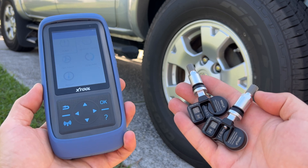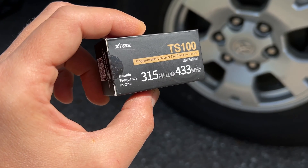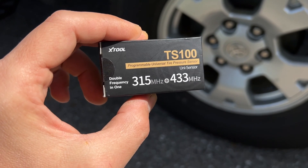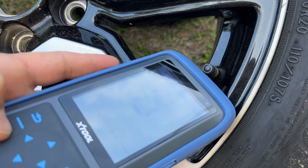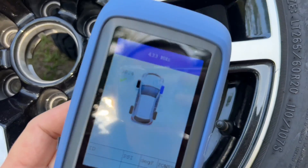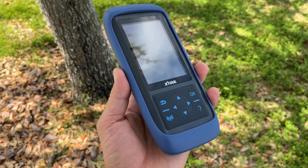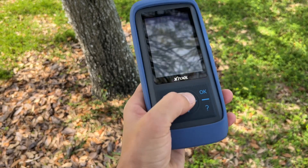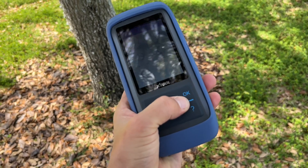I used this tool and universal sensors to replace old sensors on my car. These sensors support both 315 and 433 MHz, which will work with pretty much every single car out there since those are the only two frequencies used in all TPMS sensors. I also upgraded to a new set of tires on my wife's car and was able to register them. Overall, I was very pleased with it. It is just as capable as other more expensive tools I've used in the past, and I think Xtool might be a real game changer since it does everything just as well but for half the price, which means more people will be able to afford it.